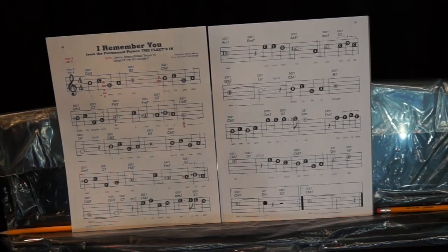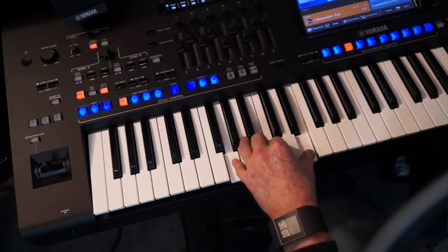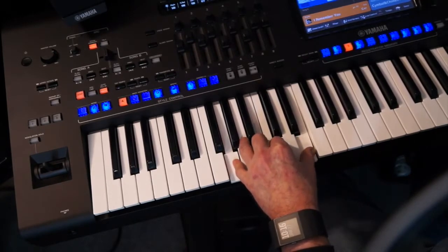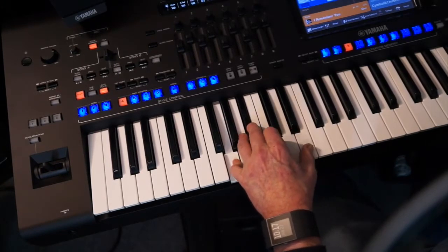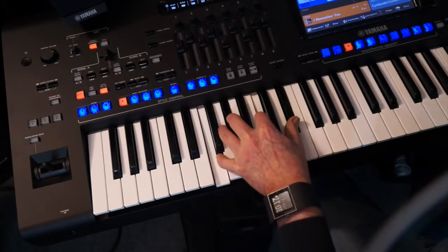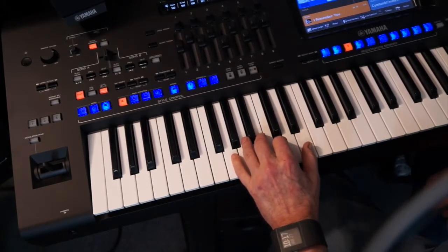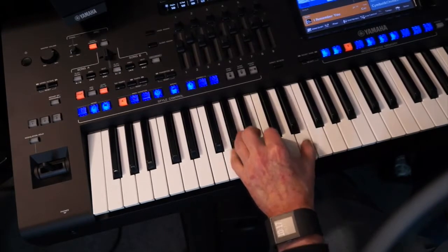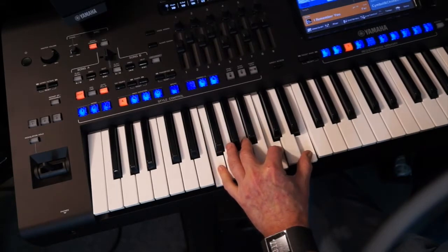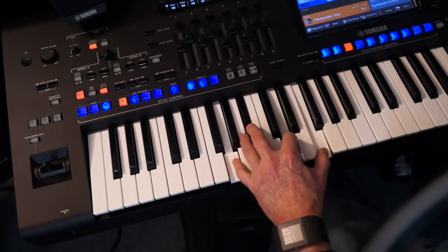Let's get started looking at the chords for I'll Remember You. You have a C major 7, to B7, C major 7, to G minor 7, to C7, to F major 7, F minor 7, G7, to C7. Remember to hold the notes down that I'm holding down — it makes it easy. Then G minor 7, C7, back to your G minor 7 and C7.